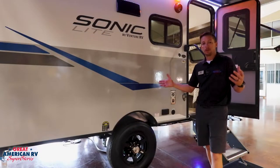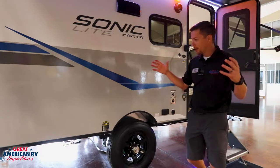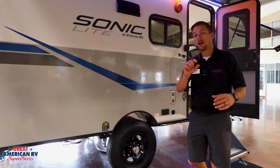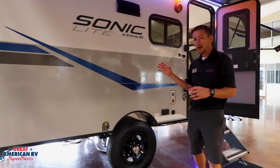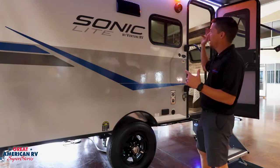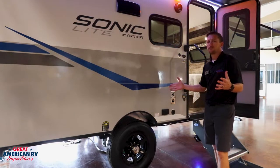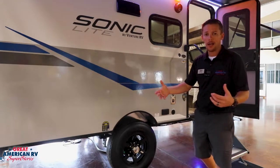Our Sonic Lite is built for either a single person or just a couple type of ventures. We have a little more than the bare necessities that we need to make those kind of trips. We have a nice little awning with outdoor speakers, and it's a single axle trailer. This whole unit is 3,500 pounds, so it's an easy tow behind any vehicle.